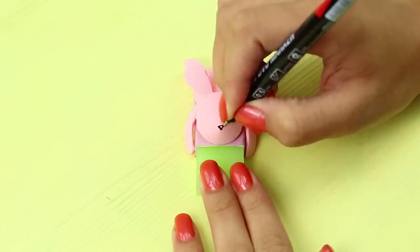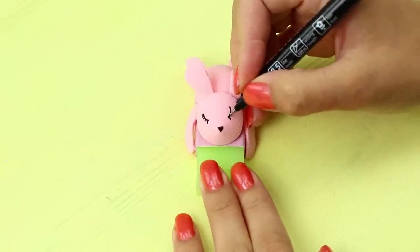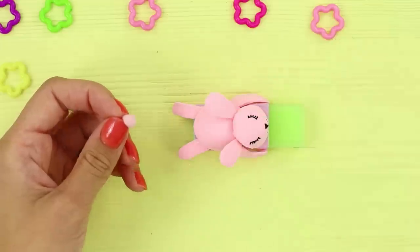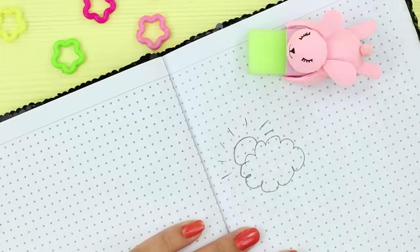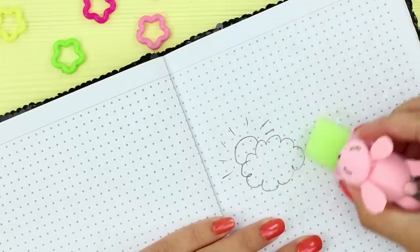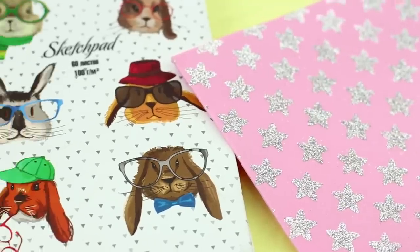Use a pen to draw the nose and the eyes. Make it kawaii! Don't forget the tail! Now you have a little bunny hugging your eraser! And you can still use the eraser! But in his spare time, the bunny will gladly keep you company!